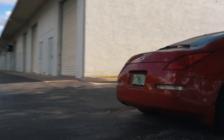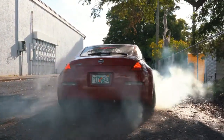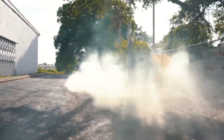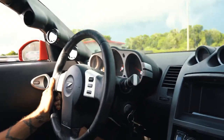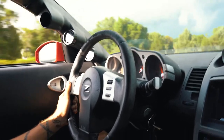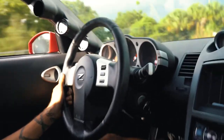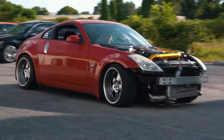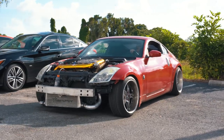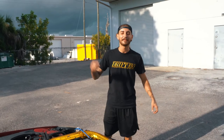Let's go. This is my kit. If you guys like it, make sure to give this video a like and subscribe to this channel.